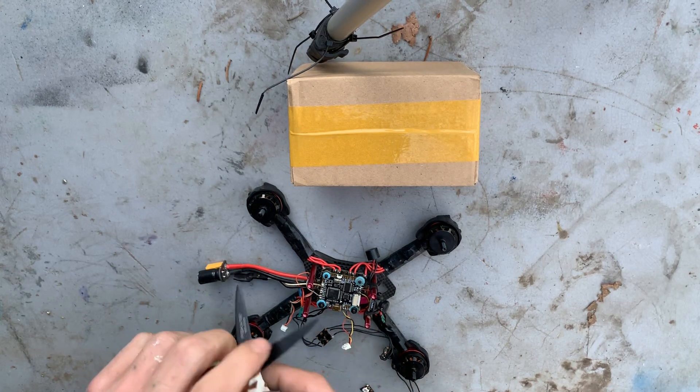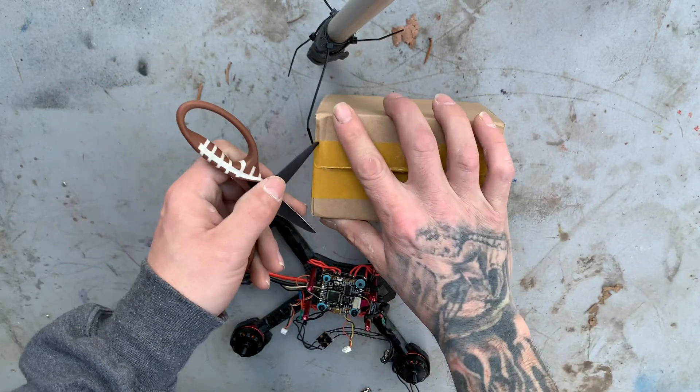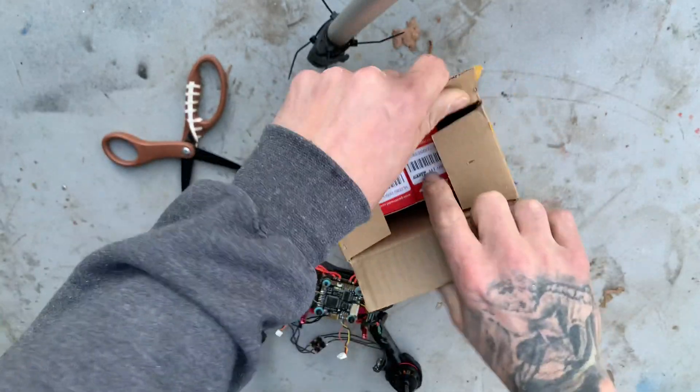Hey guys, Jesse Lopez drones. Just gonna do a quick unboxing video of some new motors I got. They're the Gart 2205's, I believe, 2400 KV.